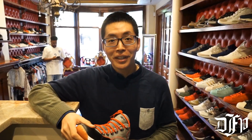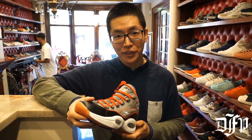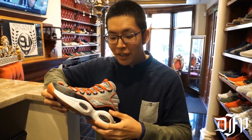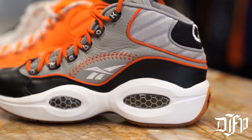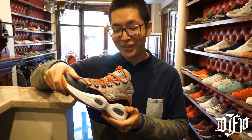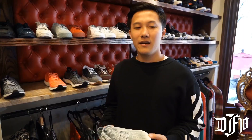Here I have the Reebok Question. Allen Iverson wore these in his freshman year — shout out to Iverson, who recently got into the Hall of Fame. The hexalight cushioning system, which kind of looks like a honeycomb, is really good for shock absorption. You're not gonna get crossed over in these, that's for sure.